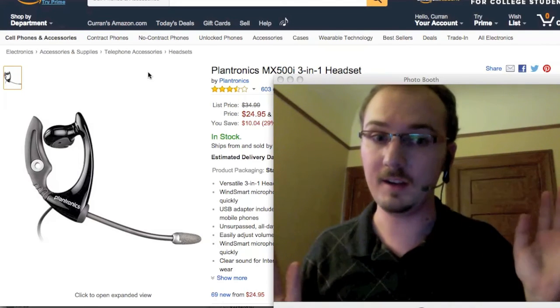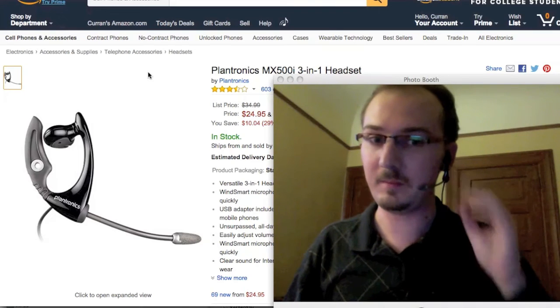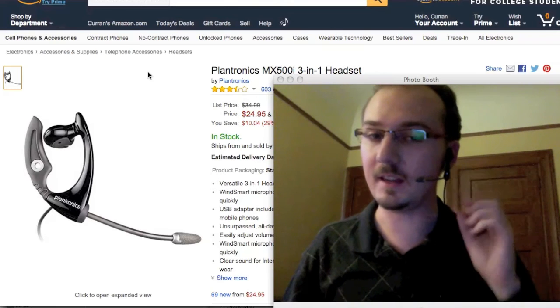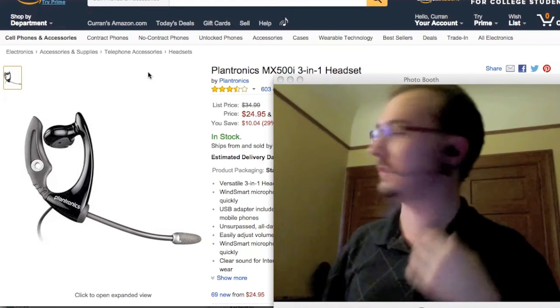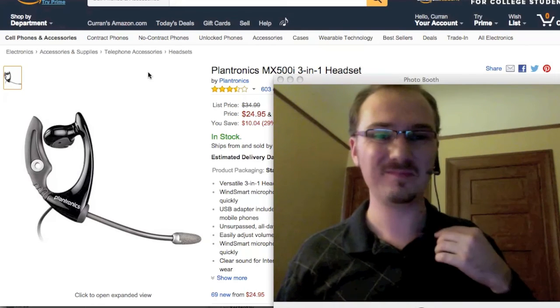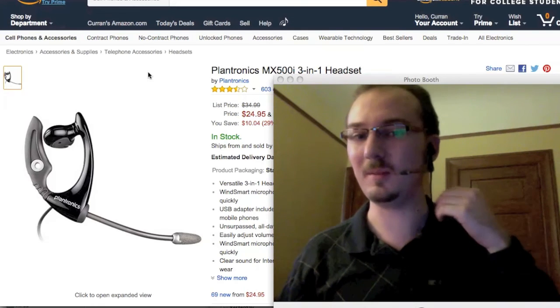All right, I've got it on, but it's really flimsy. It's not solid at all. So if I move around, it could just sort of flop around, you know? So I don't know about that.